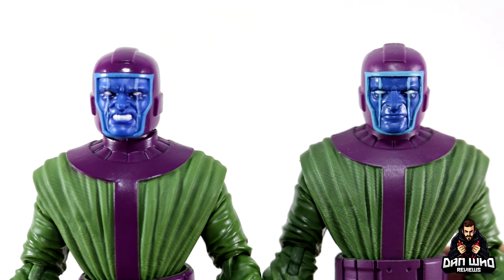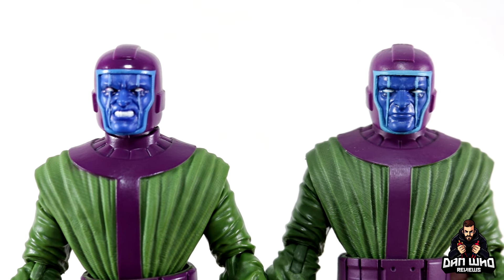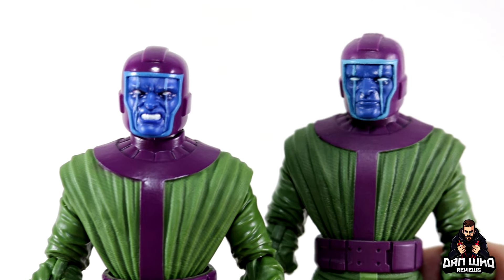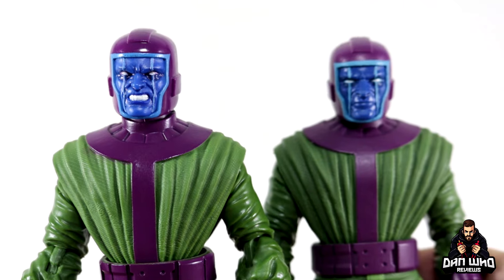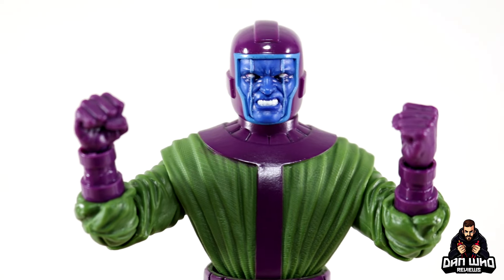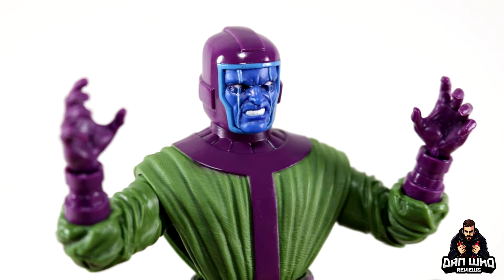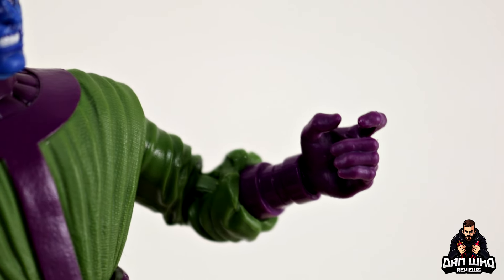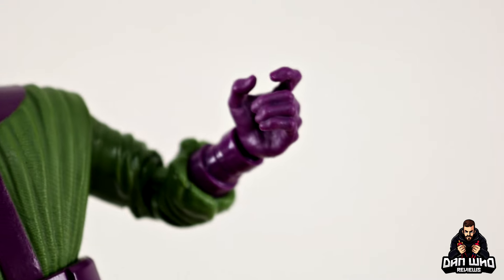If you really wanted to you could army-build these and create your own Council of Kangs on the display — combining both figures gives you four different looks for Kang. The only unfortunate thing is the Joe Fix-It version doesn't have interchangeable face plates, so you would have to buy extras of the Pulse exclusive. But it gives you nice comic-accurate options.